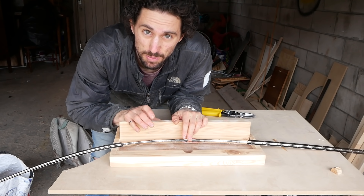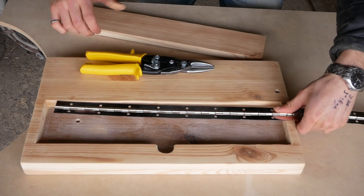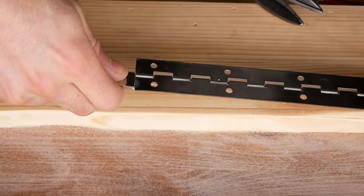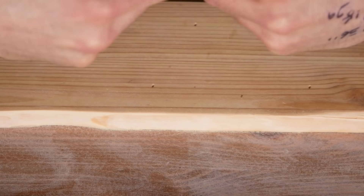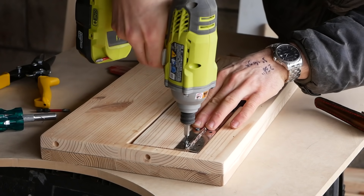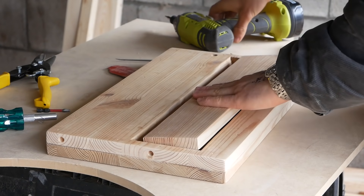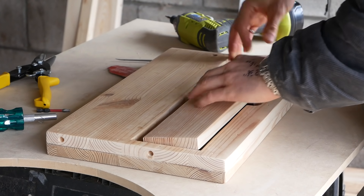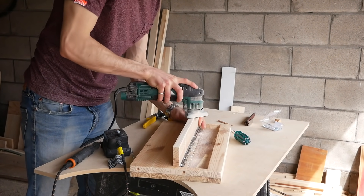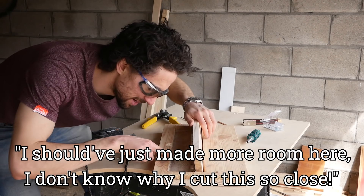One of the nice things about this continuous hinge is it's super easy to cut to length. All you need are some tin snips and safety glasses. Cut on one side and then you can just break the rod — it's really just a piece of wire — by twisting it back and forth. I should have just made more room here; I don't know why I cut this so close.